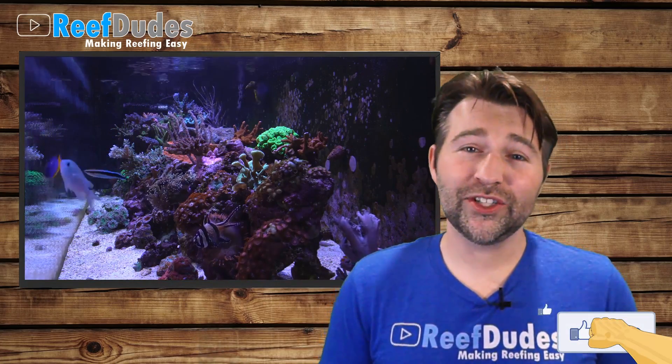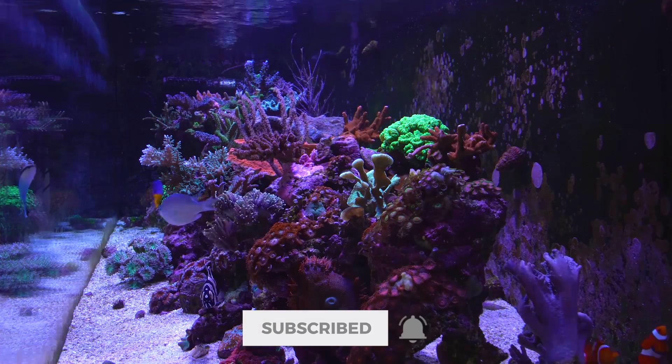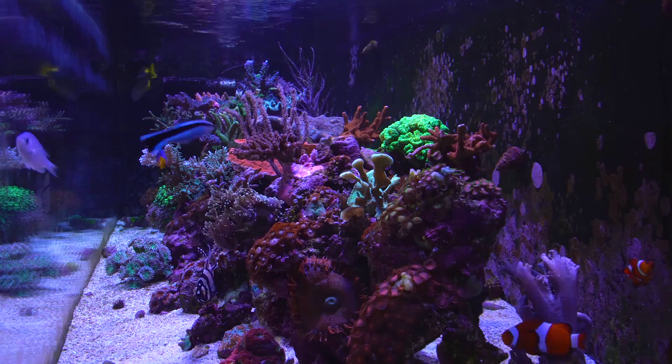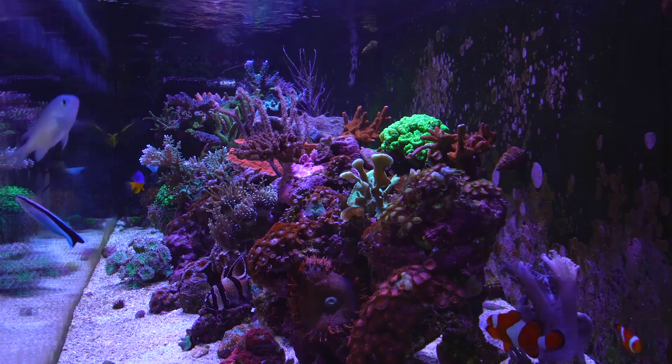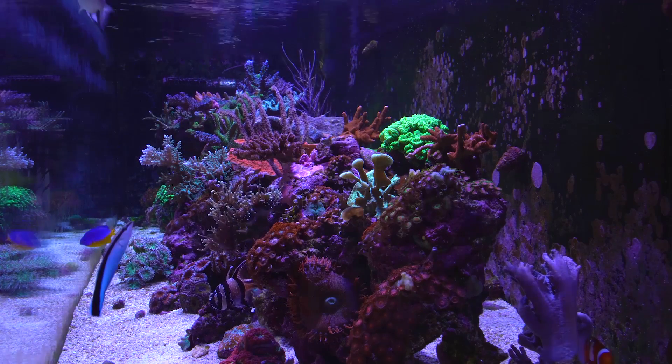If you enjoyed this, hit that like button. If you're new, make sure you subscribe and I'll catch you guys on the next video. Bye.